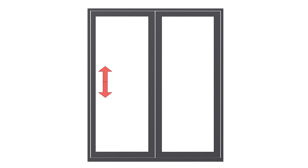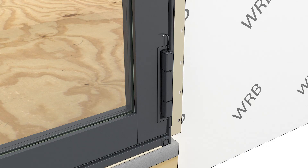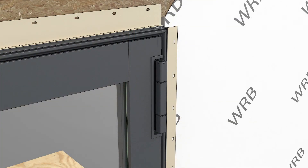Adjust your hinges vertically until you have consistent reveals along the top and bottom of the panels. Starting with the panel in the closed position, use the 3mm wrench to loosen the top screw 3 to 4 revolutions on both the top and bottom hinges.